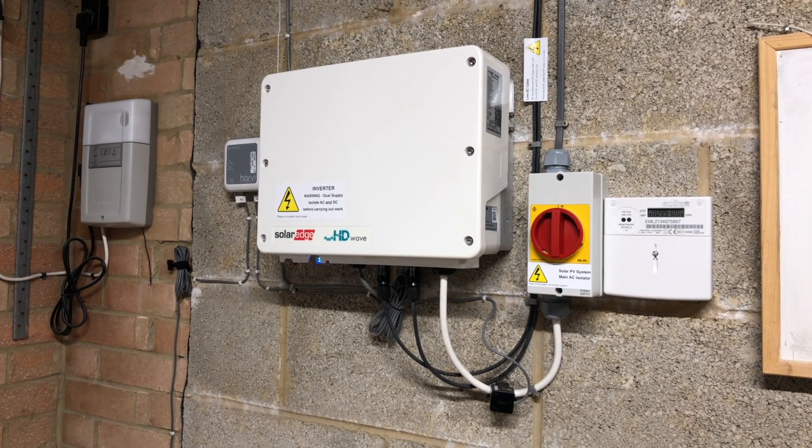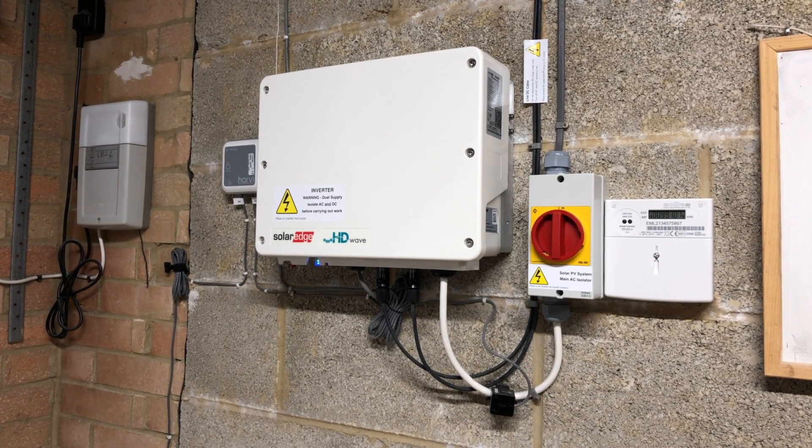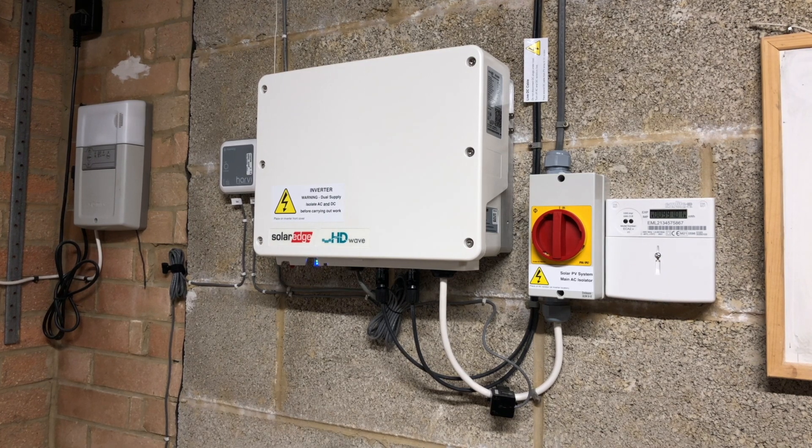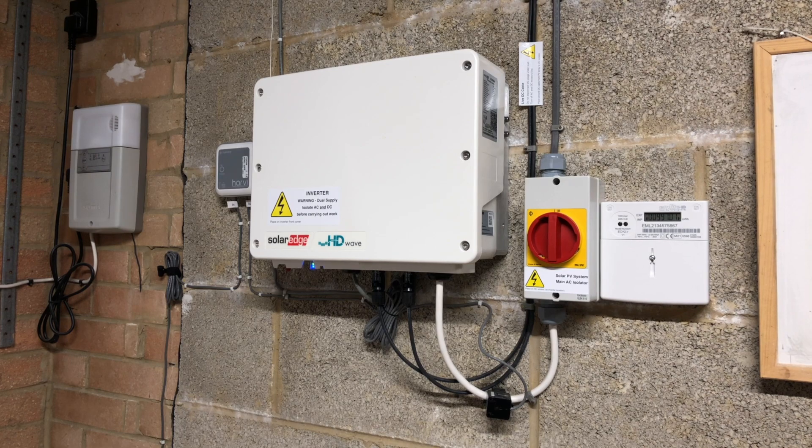Those panels are all connected to a SolarEdge SE3680H inverter, giving me a maximum solar output of 3.9 kilowatts peak but limited to 3.68 kilowatts by the inverter. My installation in South Wales tends to generate better in the morning until early afternoon when the sun starts to move behind the house.